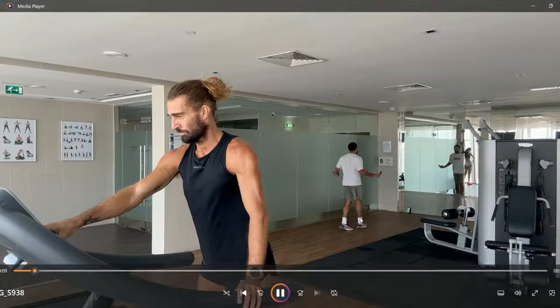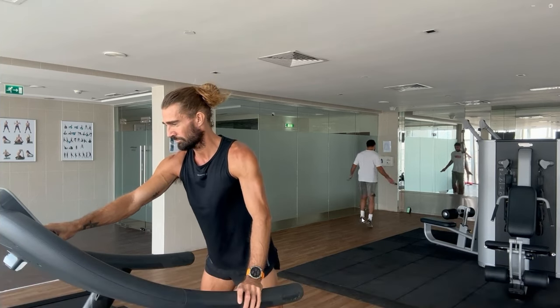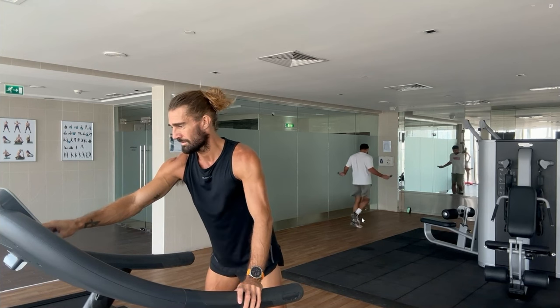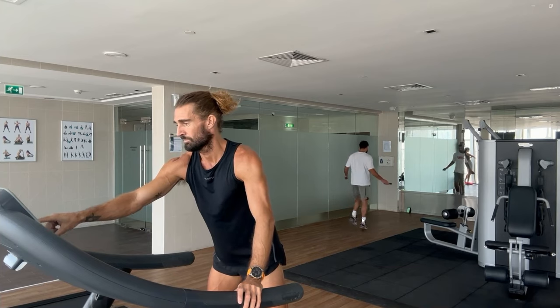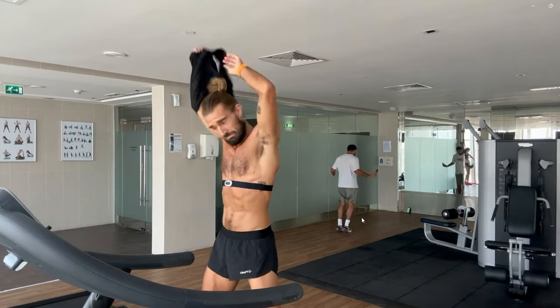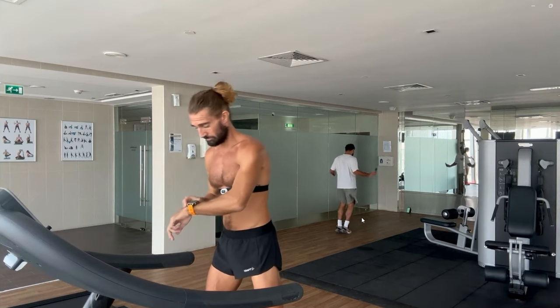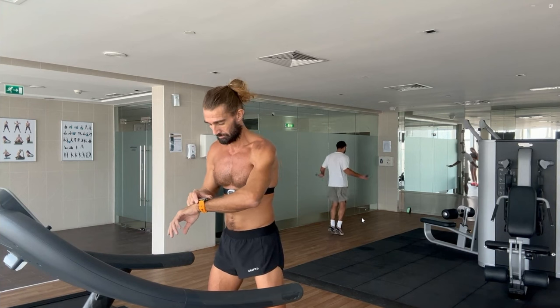Here we go - this is rep one, just sorting it out with the new watch. Garmin Fenix 8, all singing, all dancing, together with the HRM Pro Plus, which is a different beast altogether. Obviously getting serious, and the session is 10 times 3 minutes 30.